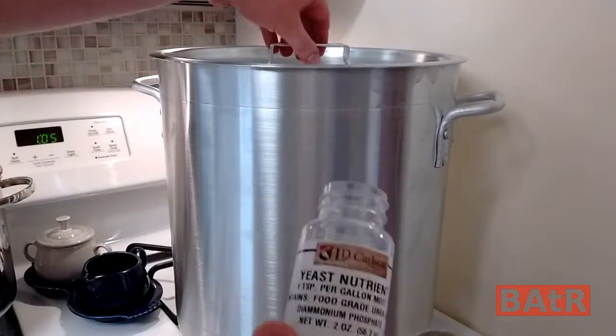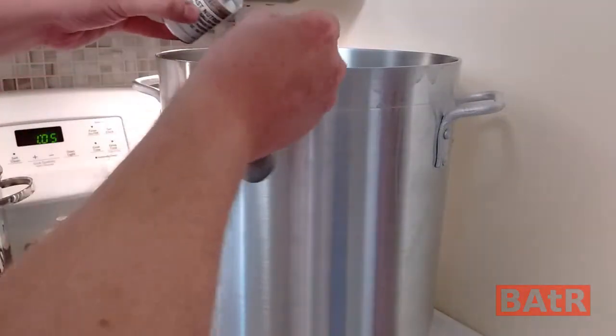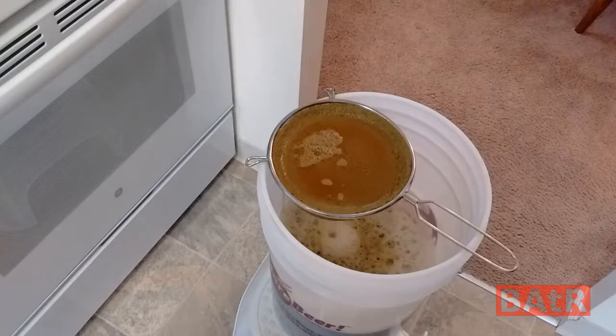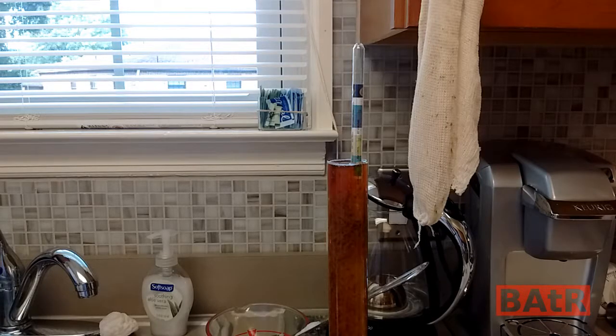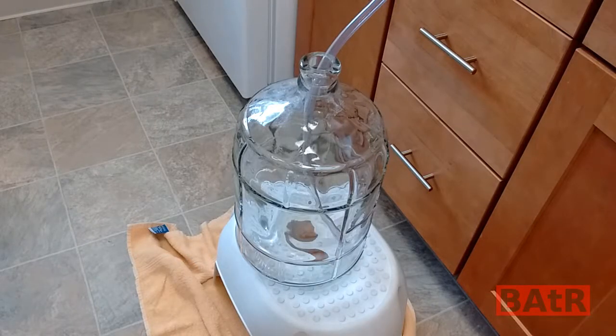I almost forgot to put our yeast nutrient in — since we're doing a three-gallon batch, we're going to use a tablespoon of yeast nutrient. The auto-siphon didn't want to siphon, so I had to pick the kettle up and dump it in and filter everything out. We're just waiting for that to finish filtering, then we'll move on to get it into the carboy. We've got an original gravity reading of 1.074 — a little less than I wanted, but not a problem.